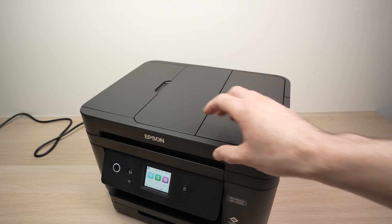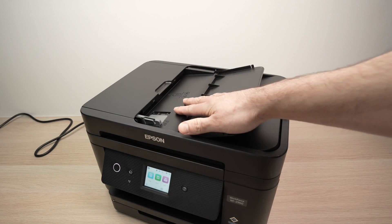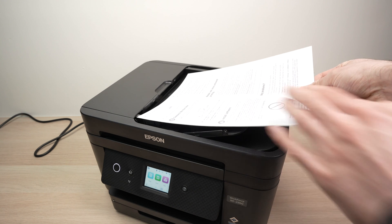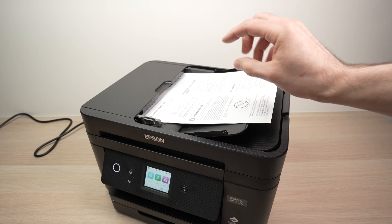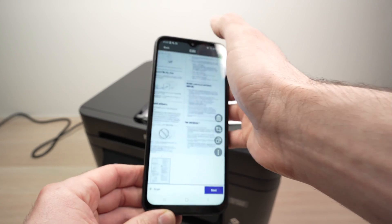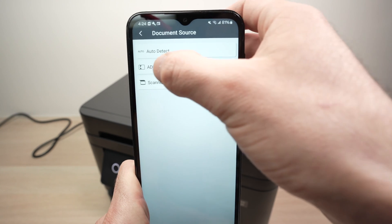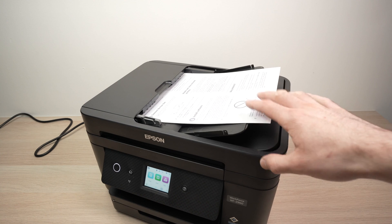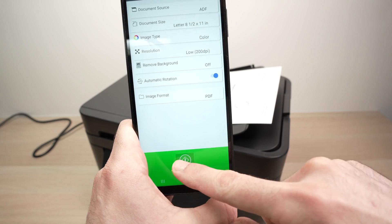Now let me show you how the top document feeder works. If you need to scan a large document — this feeder can handle up to 20 pages — simply align your pages facing up with the first page on top and the top of the page facing the left side. Insert them until you hear a small beep, which means the scanner has recognized the paper. On the app, go back to the main screen and select Scan. This time, instead of Scanner Glass, select ADF at the top, and make sure the settings match the documents you're scanning. If you want all scanned pages combined into one PDF, make sure PDF is selected, then press Scan.